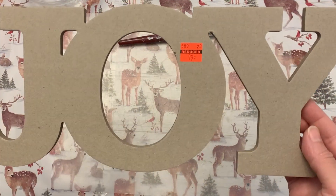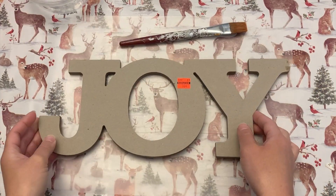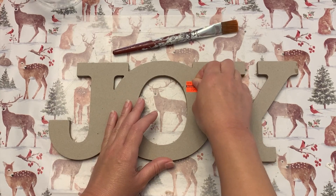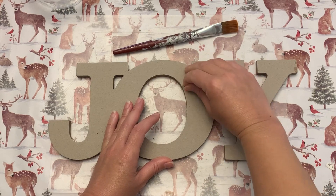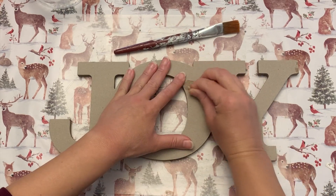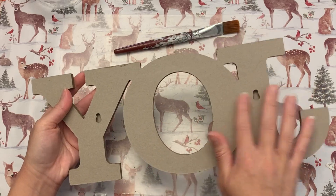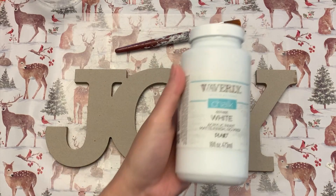To get started with our first DIY, I have this Joy word sign from Hobby Lobby. I paid 99 cents for it on clearance. When I was taking the sticker off, it kind of peeled off the surface, but that's okay with what we're doing — you won't be able to tell. You can buy these at Hobby Lobby or even Walmart; it's like a cardboard type material.